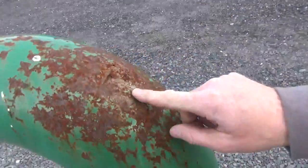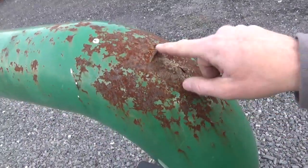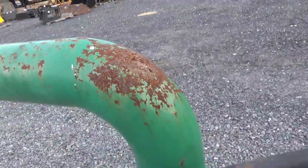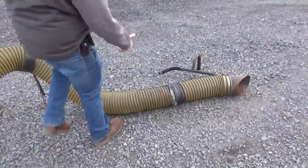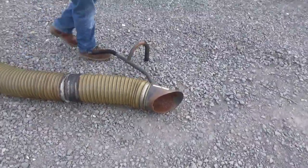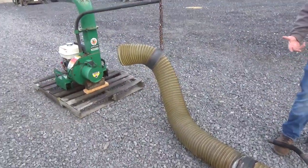Up here on this discharge hose there are some dings and dents in a couple of spots — it's more thin, but that happens on those. The Tiger Flex hose is starting to show its age, but it is there. You can buy it on the internet; it's not all that expensive — Tiger Flex hose.